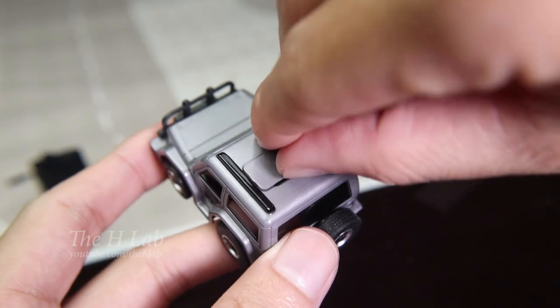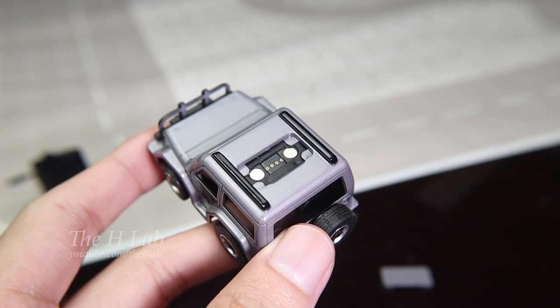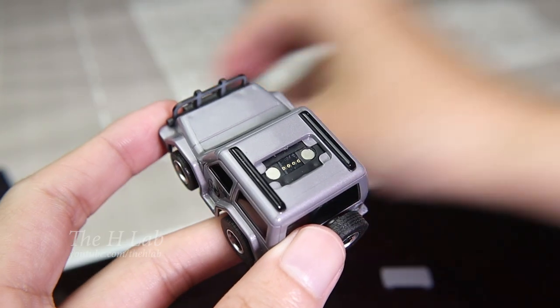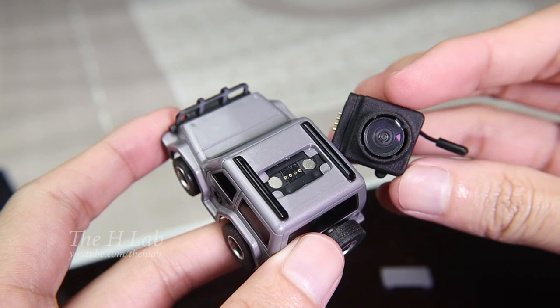This included small part will make the car look better even when the camera is removed — not just one but two. Of course, the car also allows you to mount a camera on top like this as usual.